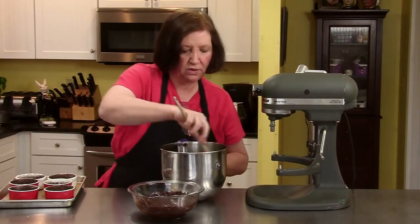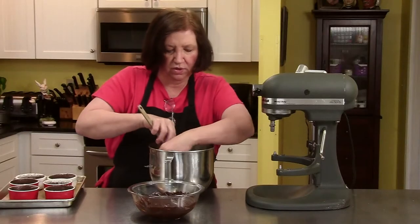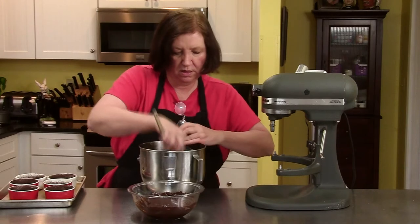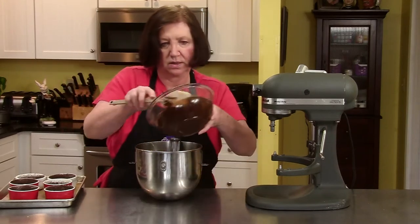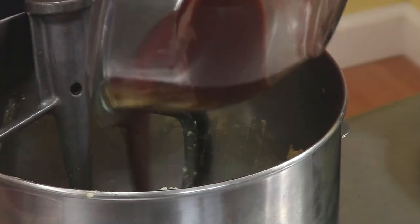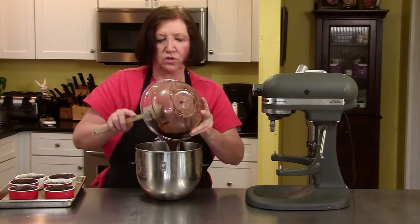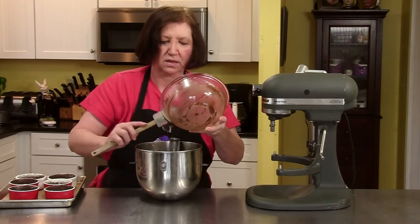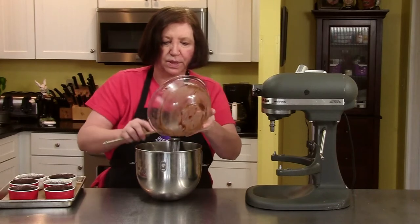I'm going to scrape down those sides again, making sure everybody comes to the party. And then we're going to add our chocolate. At this point you don't really want to beat this a lot — you just want it to blend so there are no streaks of egg or butter showing.